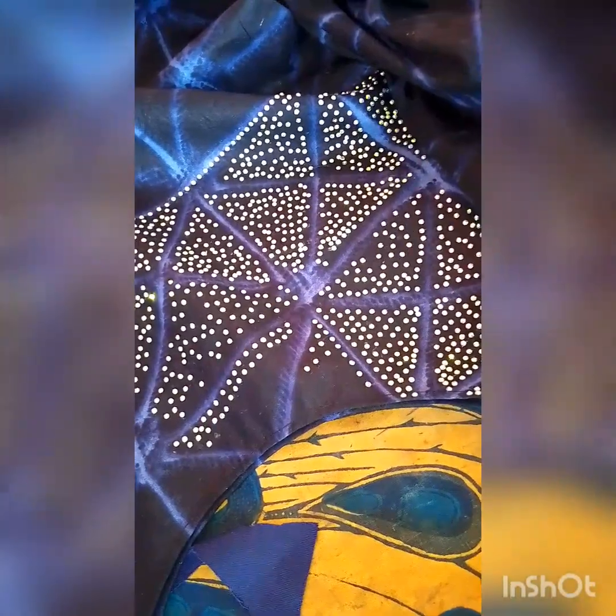It's very economical and very easy. Even in times where there is a shortage of power supply, you just make use of this. Look at how beautiful it is looking.